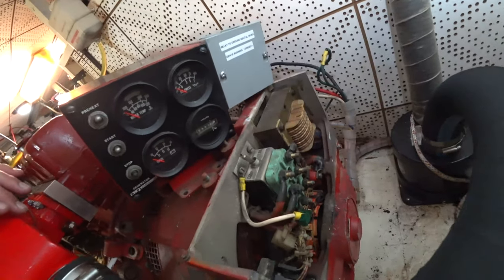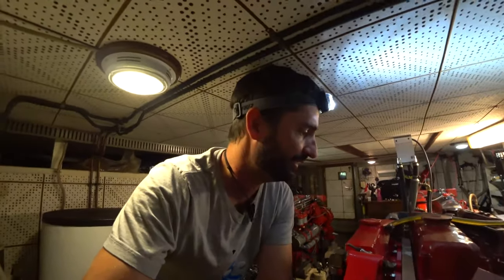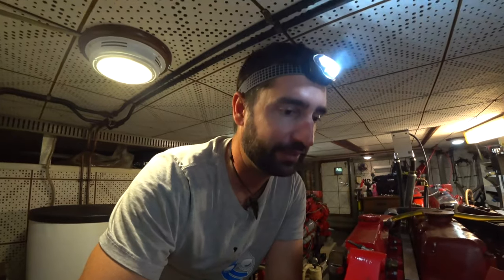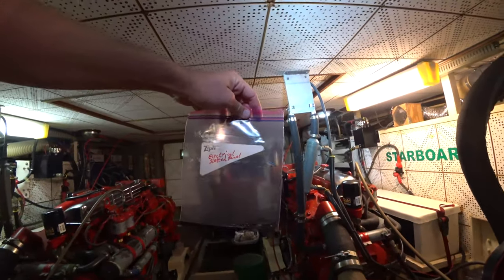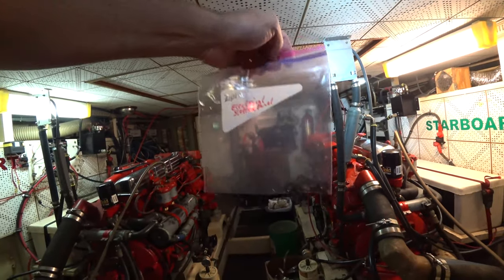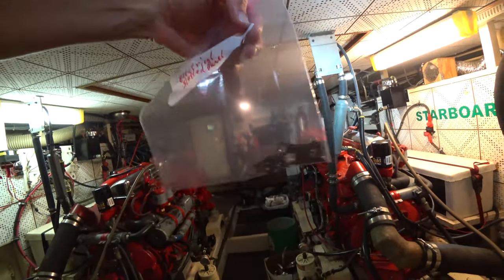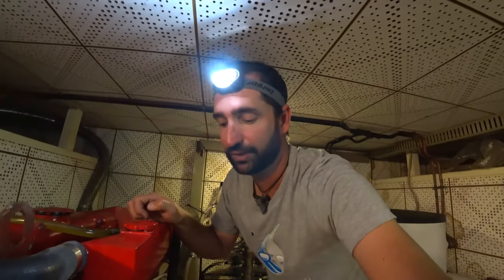Here are the wires over here. Make sure you definitely take photos as you go along so you know where everything goes when you put it back together—there's a good chance you're not going to put it back together for a little while and you'll forget. And I'm taking Ziploc bags and labeling them with the section of the generator these parts are coming from, so I know what they belong to.